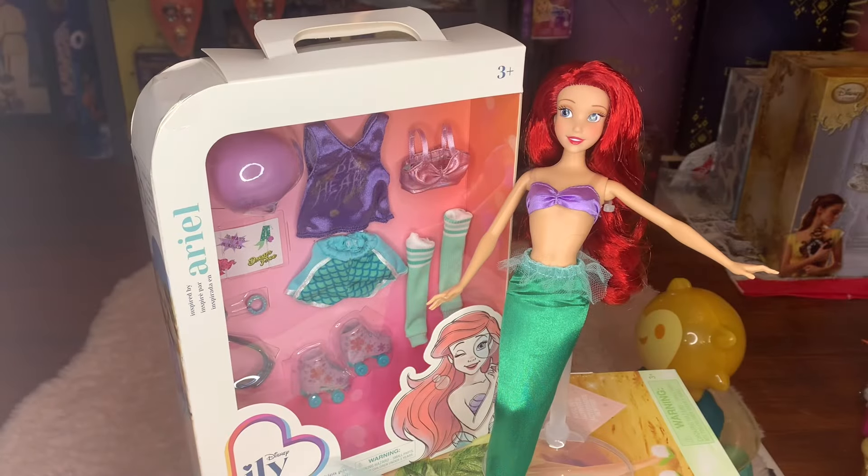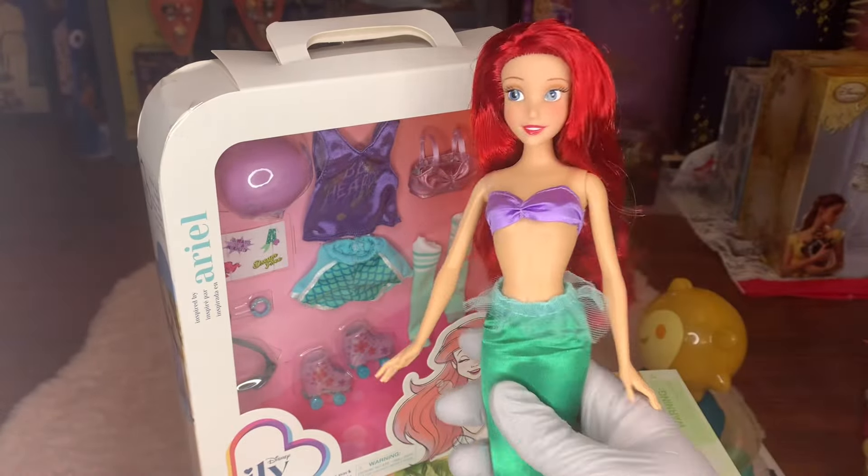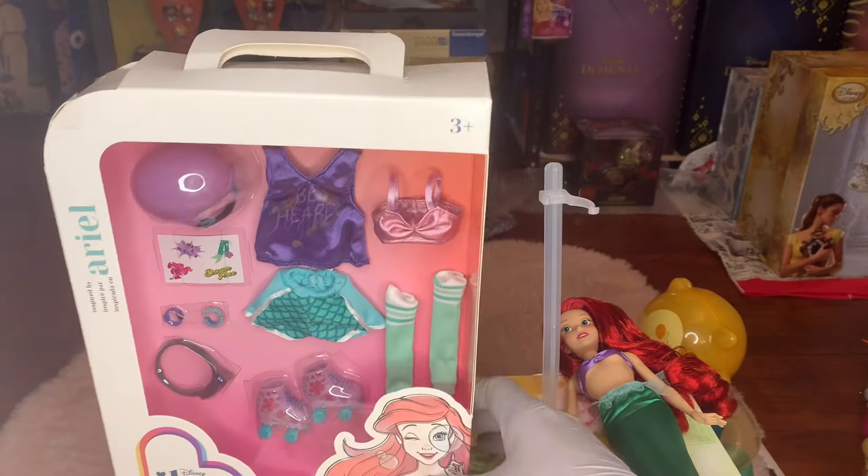Hello everyone, this is Enchanted Dill — hope everyone is having a great and magical day. Today I'm going to do a review and unboxing of this Ariel Disney ILY accessory set. It's really cute — it's skater themed, sort of like vintage 80s rollerblader style, and it definitely has a 1989 feel as Ariel would love. We're going to see what this Ariel themed outfit looks like on this gorgeous Ariel classic doll.